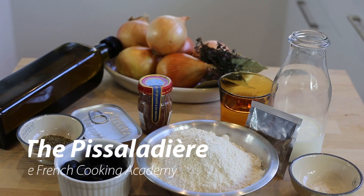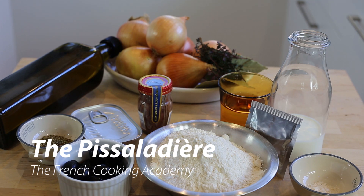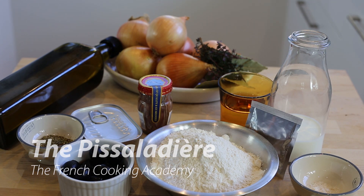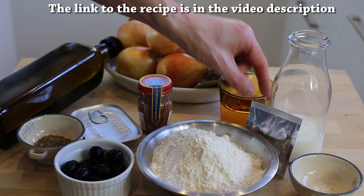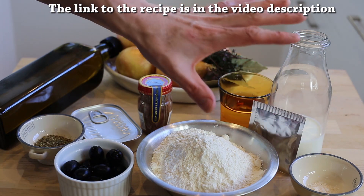The Pissaladière is like a pizza, so if you want you can buy a pizza base from your bakery or from the shop that's already pre-made. Today of course we're not gonna be lazy — we're gonna make our own base. It's very simple, like a bread dough using flour, water, milk, some dry yeast, and some salt.